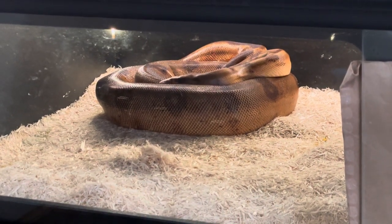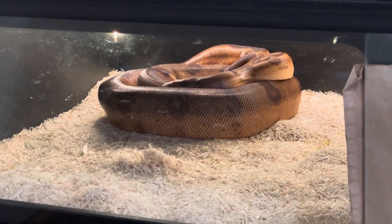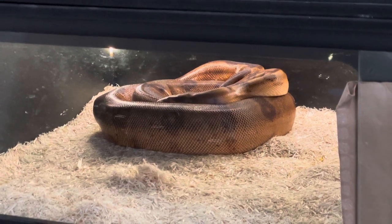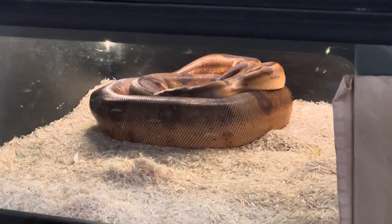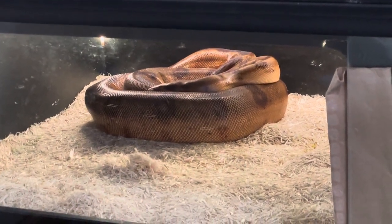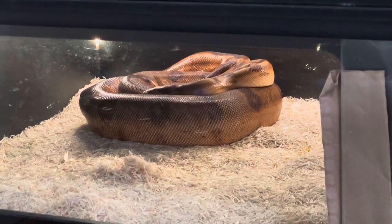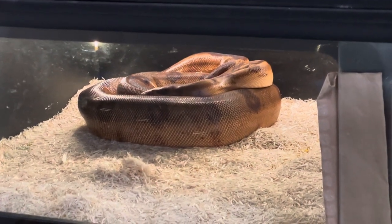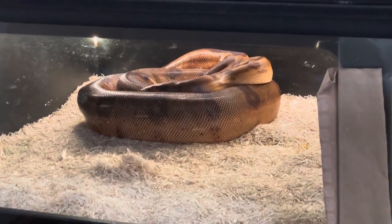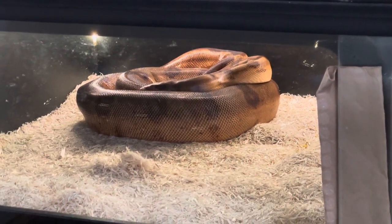I would think she's going to be having her post-ovulatory shed any day. When they ovulate they obviously swell up, which stretches their skin, and then when they kind of shrink back down they really start developing the babies over the next four months until they're born — that's when they'll have a shed. Usually from the time of ovulation it's about 120 days until the live birth, so I'm figuring around four months, which puts us at early May.